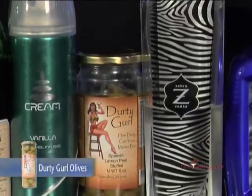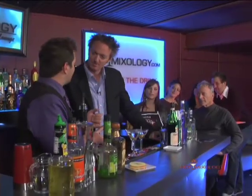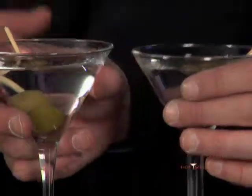Well said! And then spice it up with a little bit of Dirty Girl Olives. Here we have the Spanish lemon stuffed olives, and that's going to add a little bit of flavor. The lemon imparts a little bit of flavor to the olive juice, but not so much to throw off your cocktail — just a perfect garnish to add that crisp flavor of lemon to it. I like it.